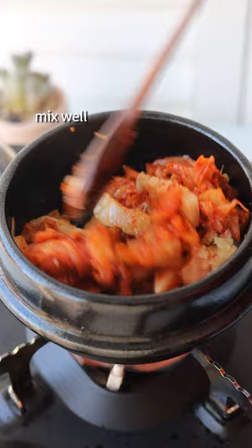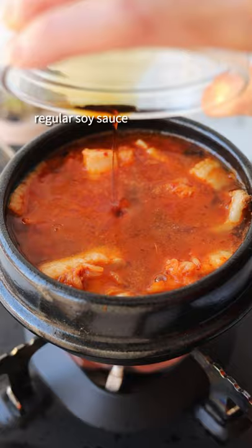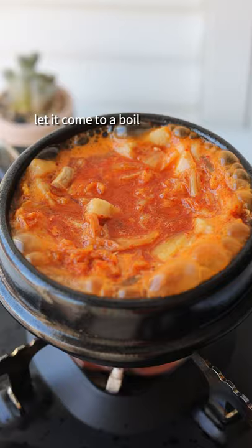Add water, regular soy sauce, gochugaru, and sugar, then mix together. Let it come to a boil, then simmer for 15 minutes, stirring occasionally.